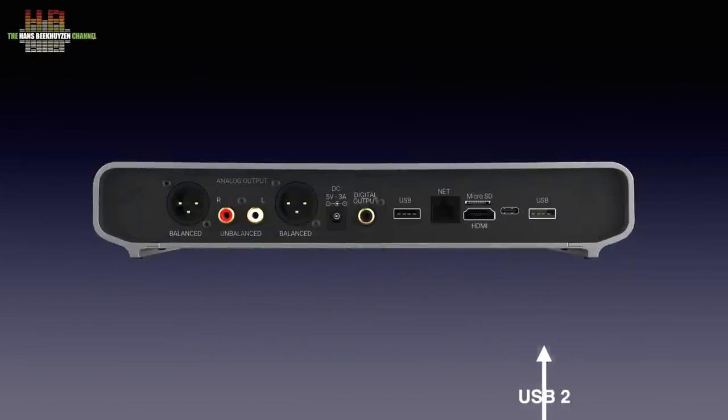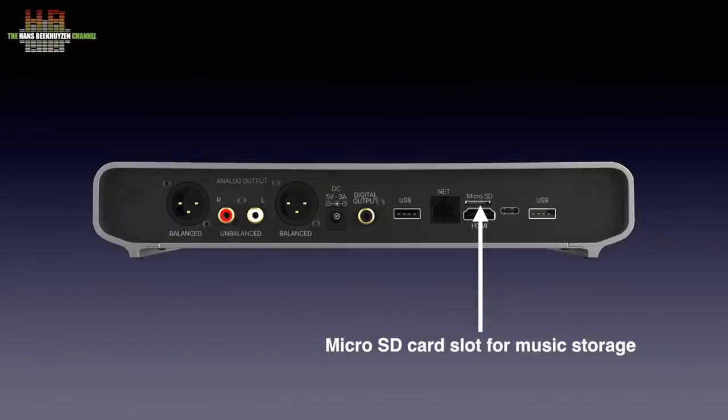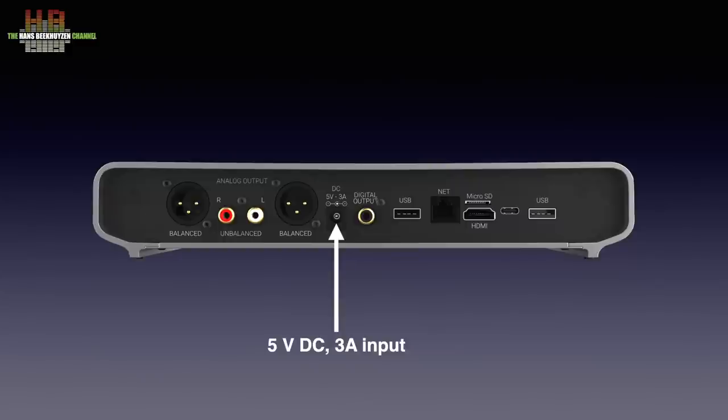Starting off with a USB 2 socket — that's where a CD or DVD drive can be connected or the receiver for a wireless keyboard and mouse. The USB-C socket is for service purposes. Then the HDMI to connect a TV or monitor to display the user interface. Above it, a card slot for a microSD card holding music. The network cable is plugged in here. The USB 3 socket can be used for fast storage media like SSDs or for connecting an optional external DAC. The external DAC can also be connected to the SPDIF next to it. The 5V 3A power supply is connected here.